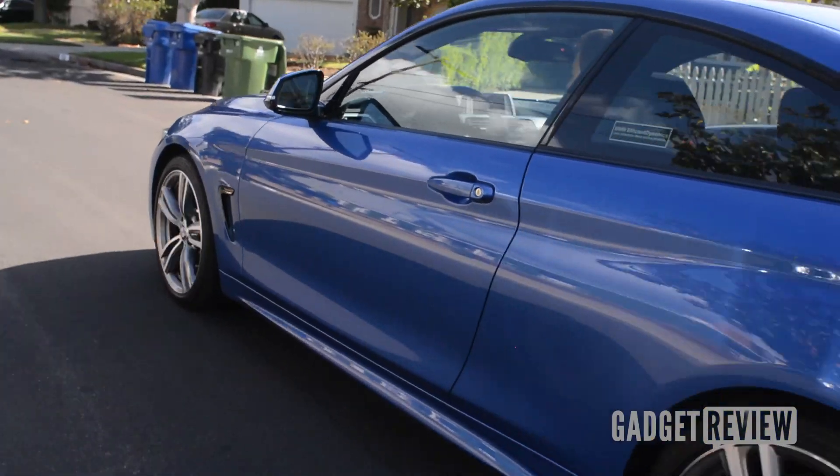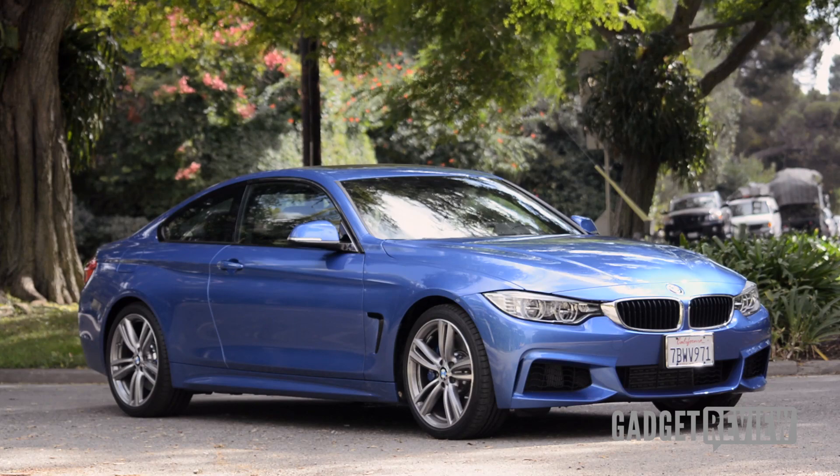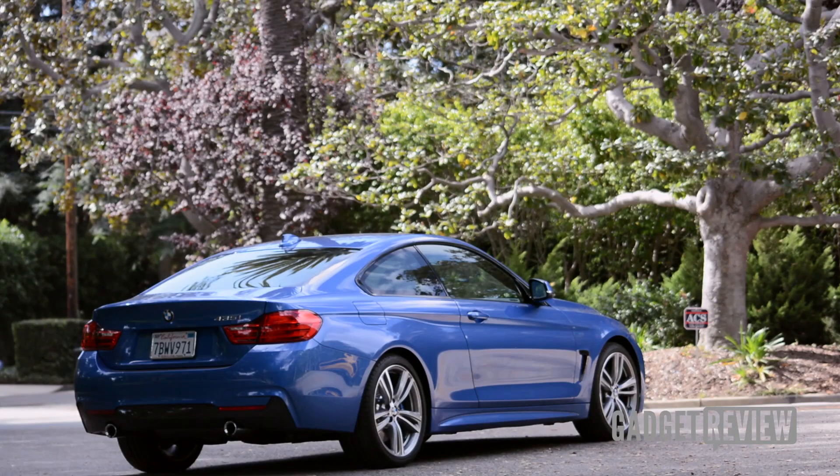Here we are inside the brand new BMW 4 Series. This is a 435, so it's the inline-six — the N55 engine, the same one found in the previous iteration of the 335. 300 horsepower, 300 pound-feet of torque.